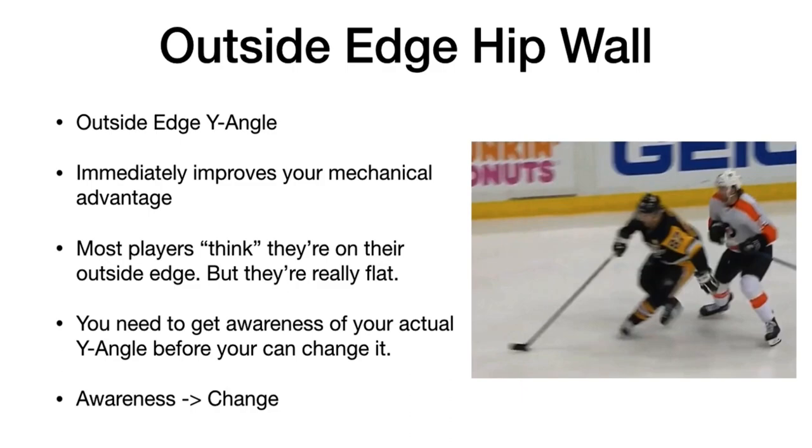The main thing that's missing for players is that most players think they're on their outside edge, but they're not. What you need to do to actually change this and adopt this new mechanic for yourself is to get awareness of your actual Y angle. You need to get awareness of it before you can change it. And that's what the coaching is.